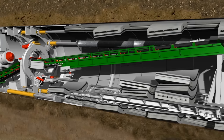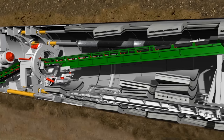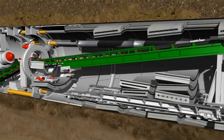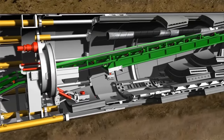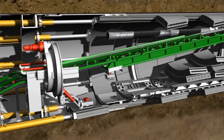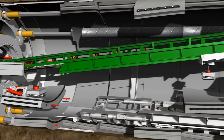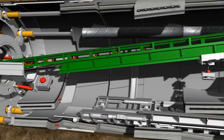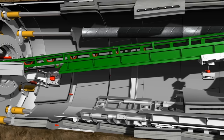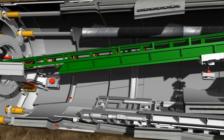The erector positions the segments one after the other on the flanks of the final ring. The hydraulic cylinders are pulled back briefly to create room for positioning the next segment. Following installation, the hydraulic cylinders are again extended to keep the lining segment in its position. The installation team bolts the segments to each other. The conical key segment completes the tunnel ring and the next stroke can now begin.